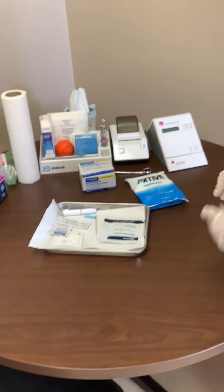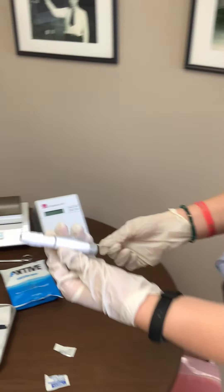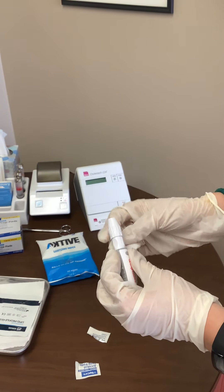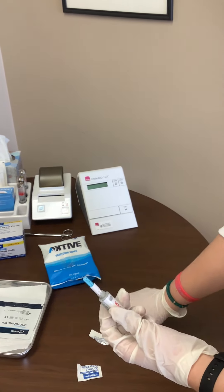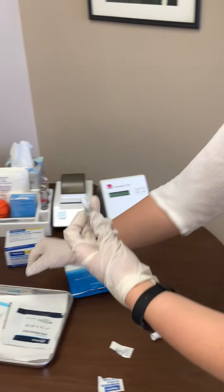You'll have that ready, and then I like to prepare the lancet before the participant gets here. I always clean it off with an alcohol wipe first, and then you just twist off the top. There's already a sharp in there, but we're just going to throw it away just to be safe.